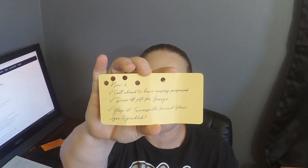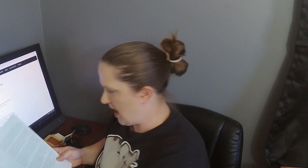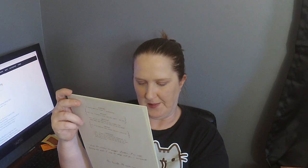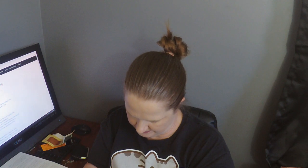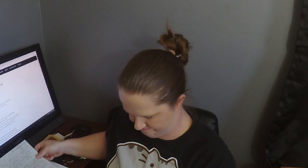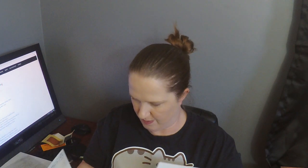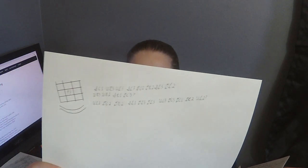There is writing on the back, so I'm excited to check all that stuff out. We also have a train schedule, a letter from Julia, another coded letter, a poster, and there is a coded message on the back of that too. That's neat — I love it.